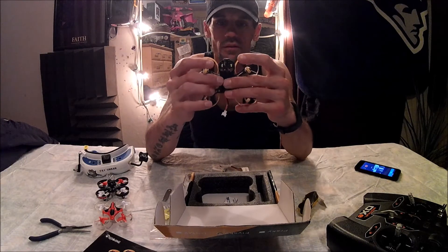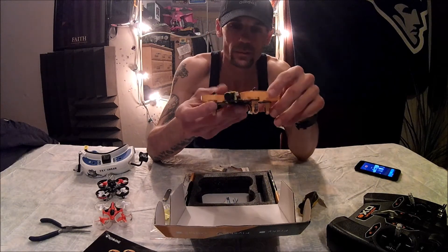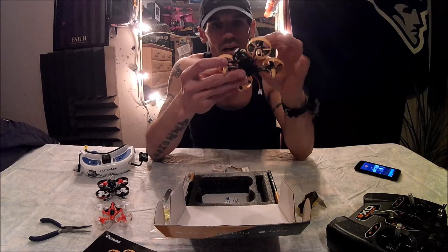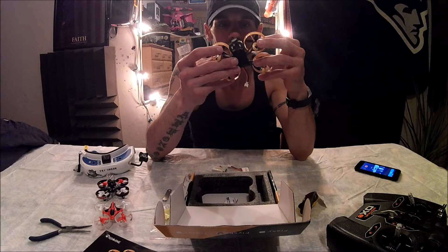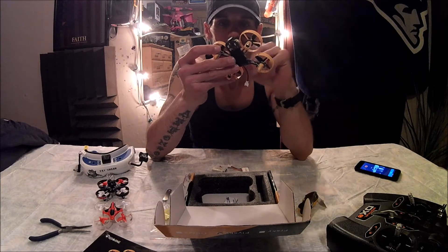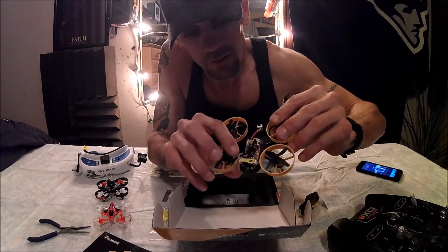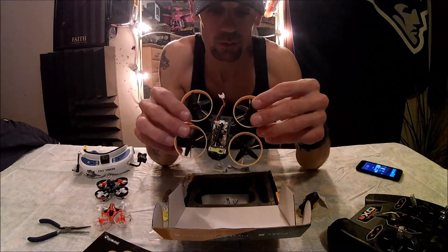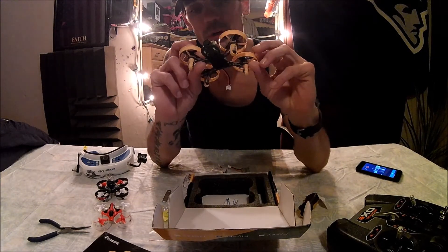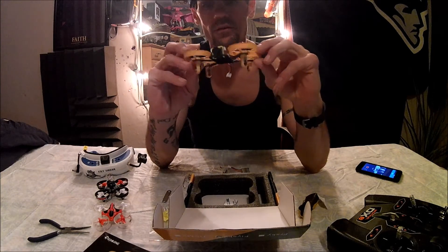Put the canopy back on and bind it. You have to bridge — solder — two little pads to get the bind to work. Check another video and I'll tell you where it is. But that's it — the FB90, purchased from banggood.com, a nice little 2S quadcopter.